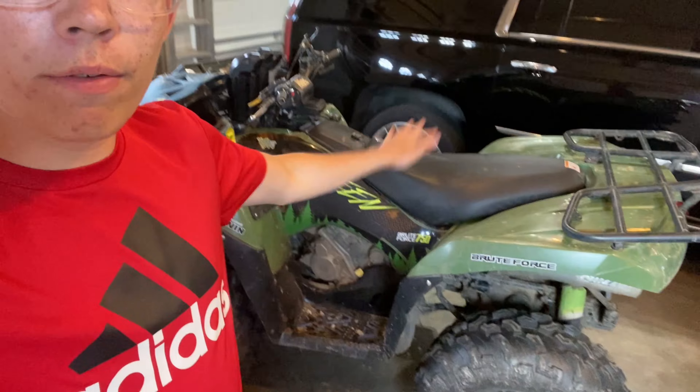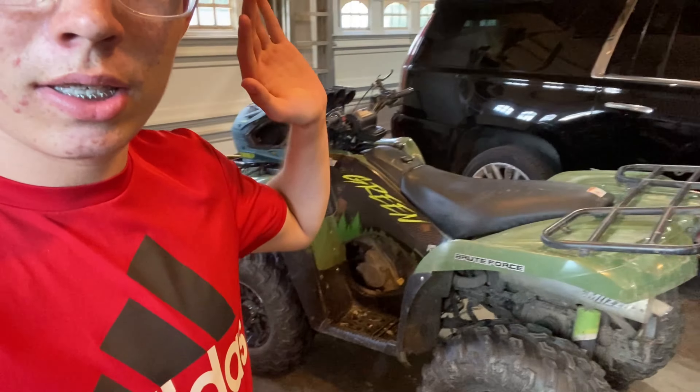Welcome back to the channel. Today I have a highly anticipated video — I'm going to be going over everything that has been done to this Kawasaki Brute Force behind me, not just for Brute Force owners but for anyone who wants to turn any four-wheeler into a mud-ready machine. I believe this is the perfectly built mud-ready four-wheeler, and I'm going to bring you guys along and show you everything.